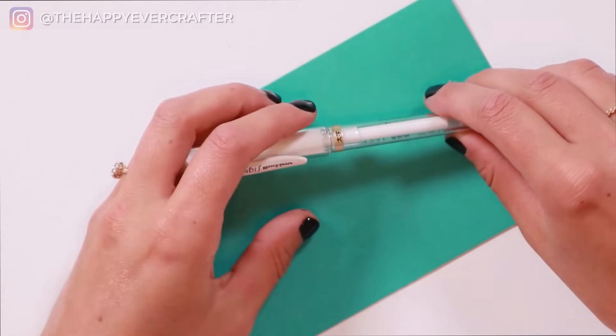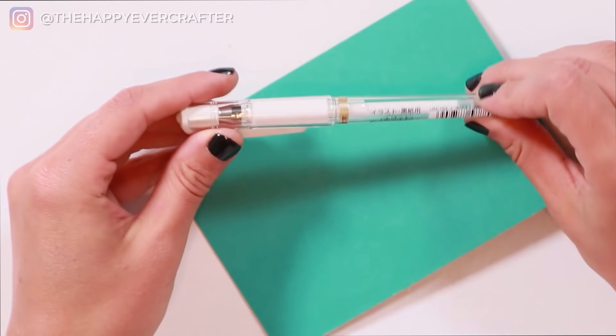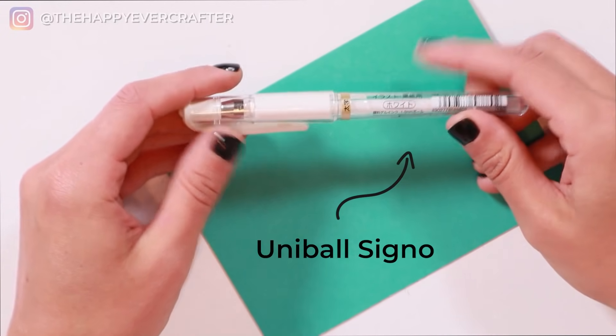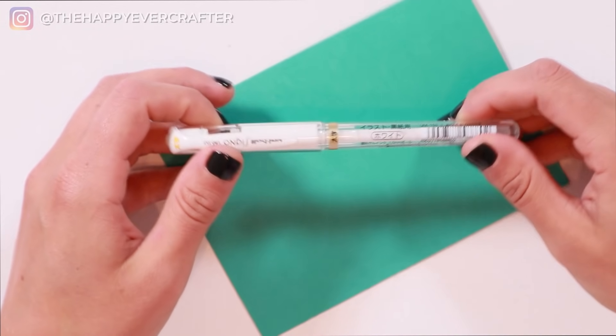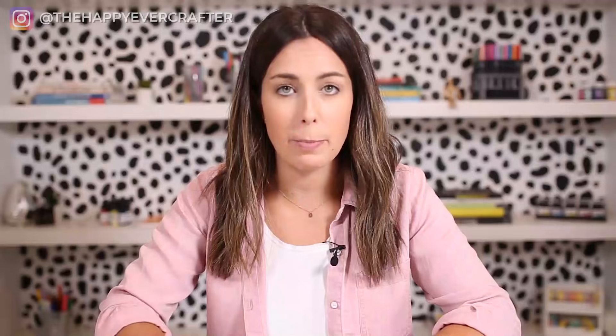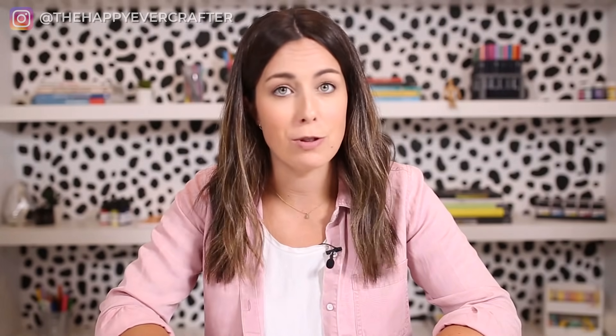Which brings me to my next point — you need a pen. For this I'm going to be using a white gel pen. This is a Uniball Signo, however you want to say it. I like this one because it's really nice and opaque on a colored background like this. But any pen works — it can be a ballpoint pen, whatever is lying around, as long as it's the right color for the card you chose.